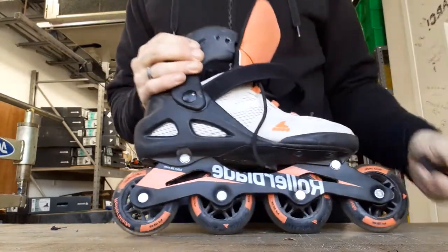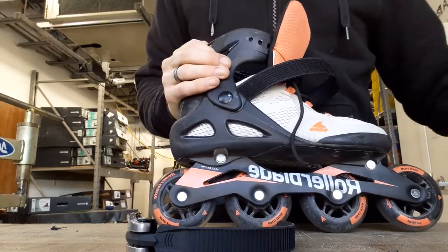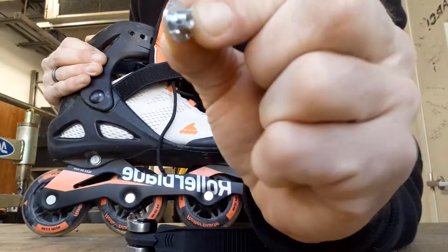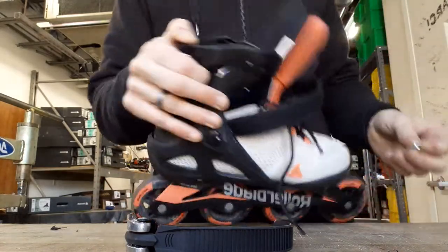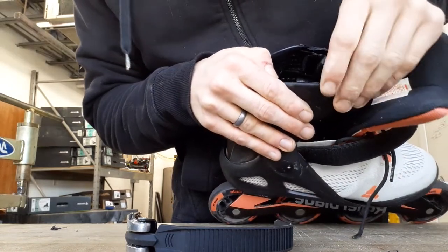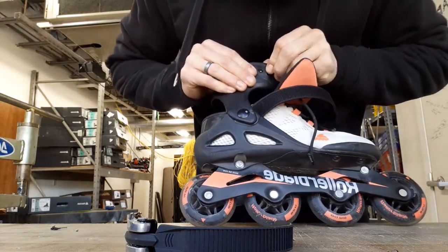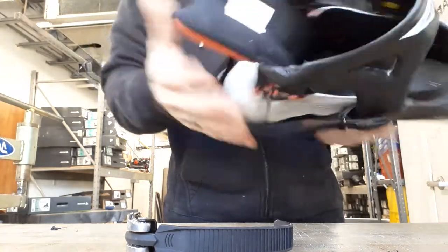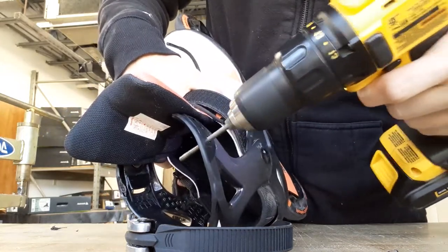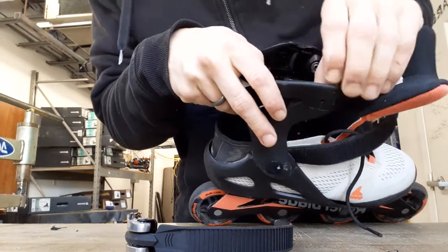Now the straps are off. If you call Rollerblade, they'll send you a replacement strap. With those straps you'll get what's called a t-nut. You can see the little teeth on it — that sits inside the cuff and those teeth grip into the plastic, giving the screw something to turn against. The hole might need to be a little bit bigger, so I'm going to take the drill and clean that hole up a little bit. A 3/16 drill bit should be enough.